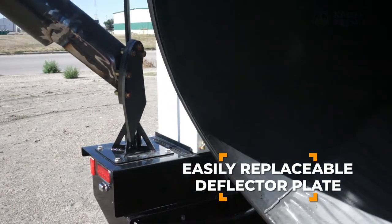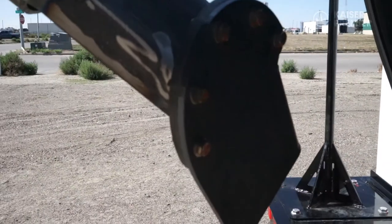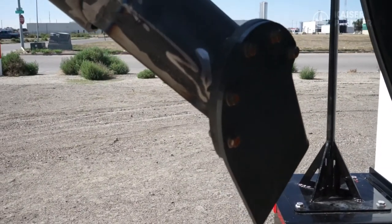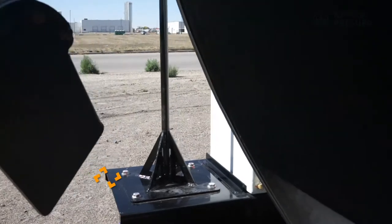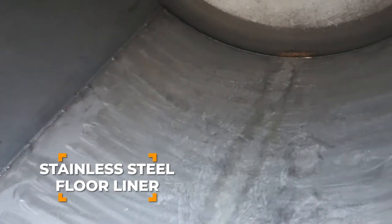Inside the tank you will see an easily replaceable deflector plate that diverts material into the tank. This plate can be replaced by undoing a few bolts. You will also see that the floor of the tank has a welded-in stainless steel plate that will ensure a long wear life.